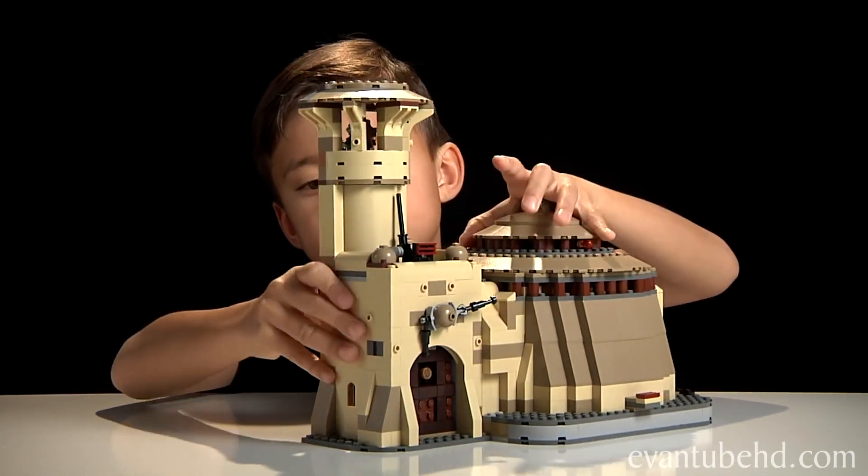It took me hours to make. We'll start out by showing you some close-ups of the minifigures.